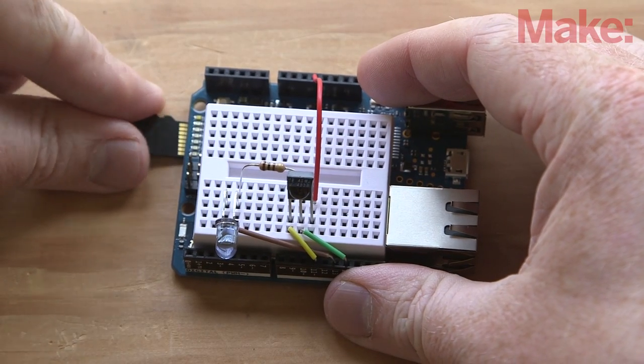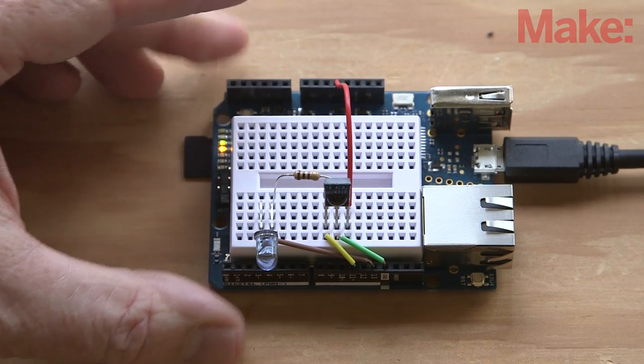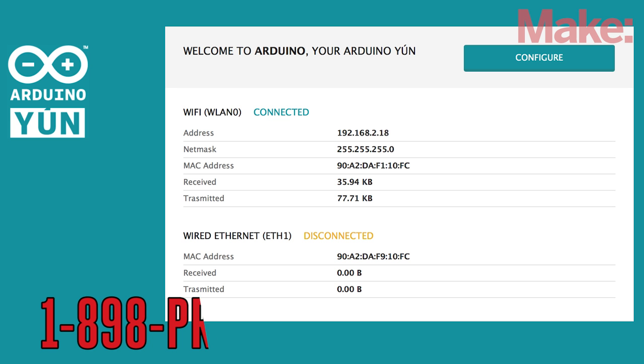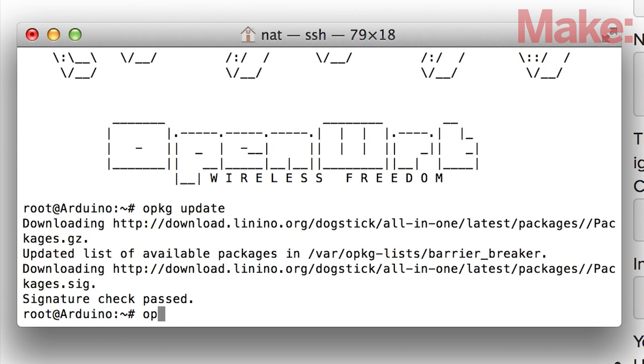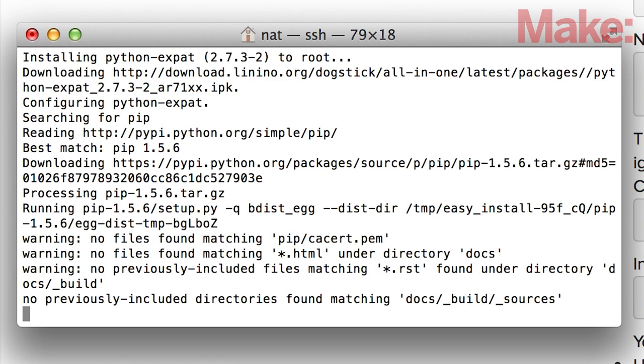You'll start by inserting a microSD card into the Yun, then power it up by connecting the USB cable to a USB power adapter. Confirm your Yun is connected to your wireless network. Next you'll connect to the Yun command line using SSH and install the Python package manager, and create a directory to keep it all organized.